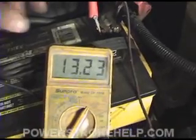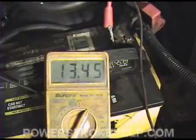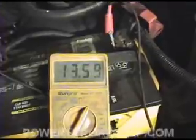Notice that the voltage is climbing. This tells you that your alternator is working, and it should go to a 14-something.